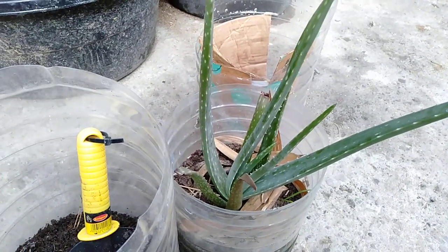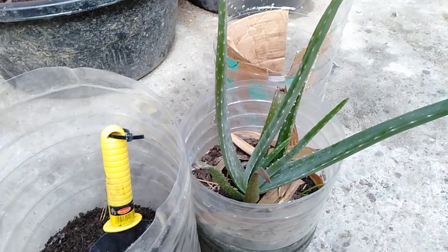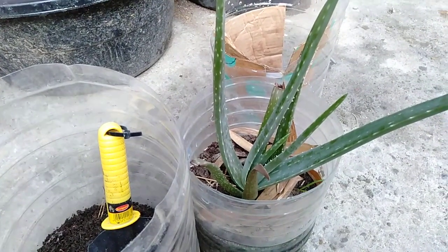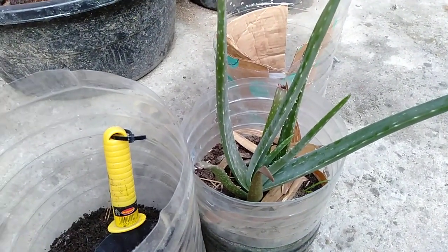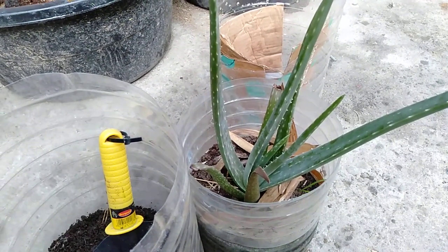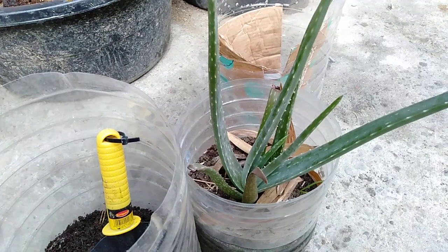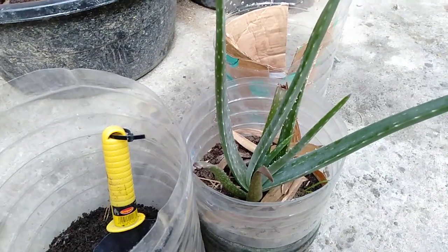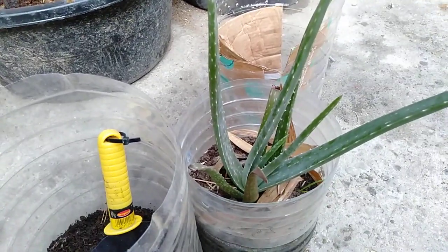Hi guys, good morning. This is me again, and today I will be replanting my aloe vera because I see that it's time to give my aloe vera the best soil that I can give for this plant. So let's start.